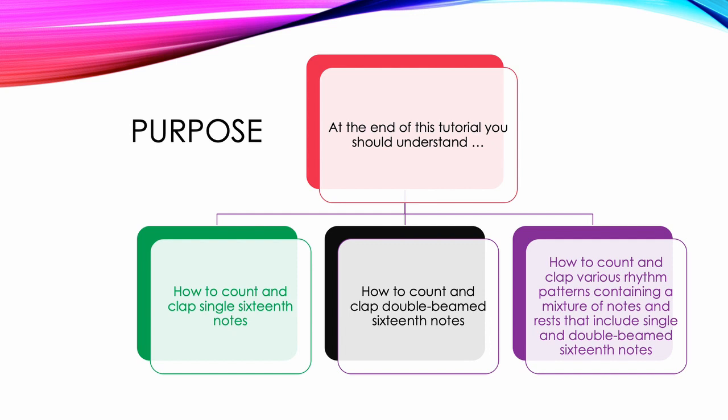At the end of this tutorial, you should understand how to count and clap single 16th notes, how to count and clap double beamed 16th notes, and how to count and clap various rhythm patterns containing a mixture of notes and rests that include single and double beamed 16th notes.